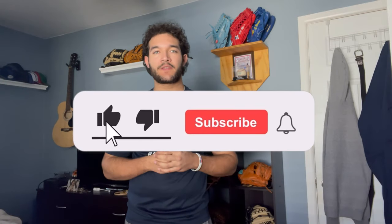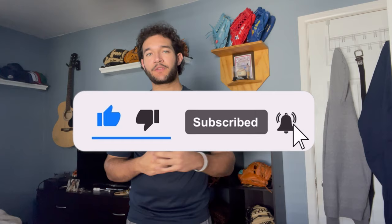Before we get started, I want to ask you guys to please like this video — let's see if we can get to 80 likes. Subscribe to the channel and comment down below what you guys want to see in future videos. All right, let's go.